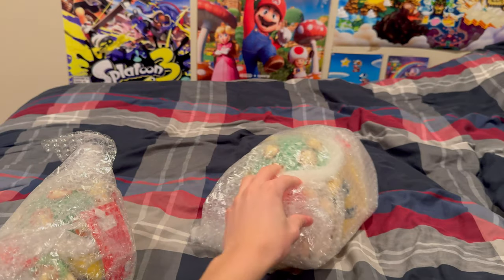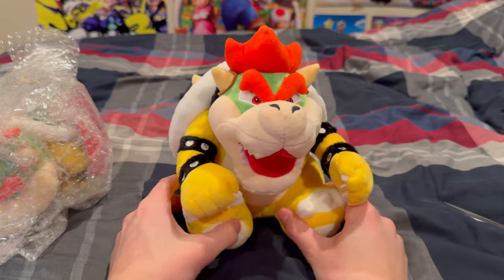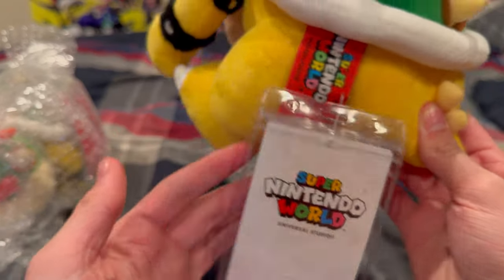Here they are. Let's start with the Bowser. There he is. This plush just looks exactly how it looks in all the images. You got a nice tag here.